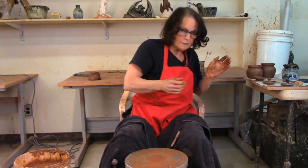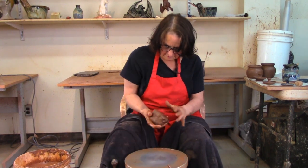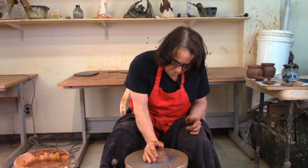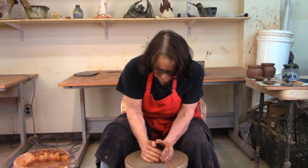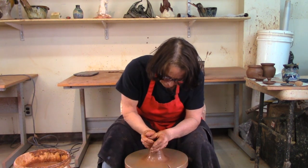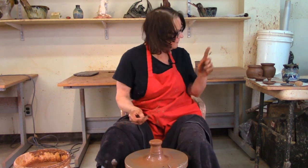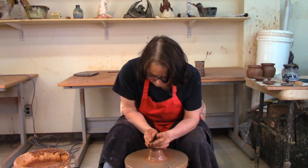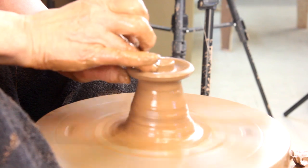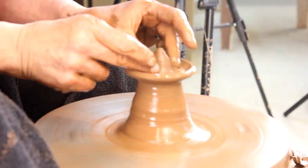I've got this ball of clay — usually if I'm working production I'd make up a whole bunch and keep them in plastic, but I'm not doing production today. So now I'm going to put it on there, center it quickly, and throw this doorknob big enough to fit on that pot. I'll throw another pot and its lid later — throw it the same way as the other one, leaving clay in the middle.